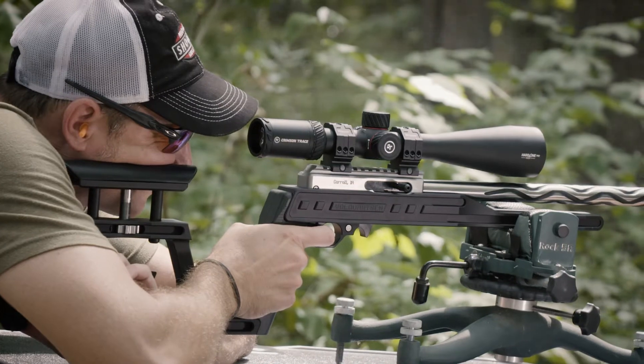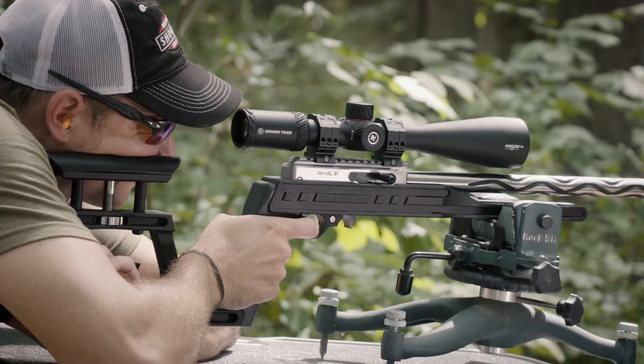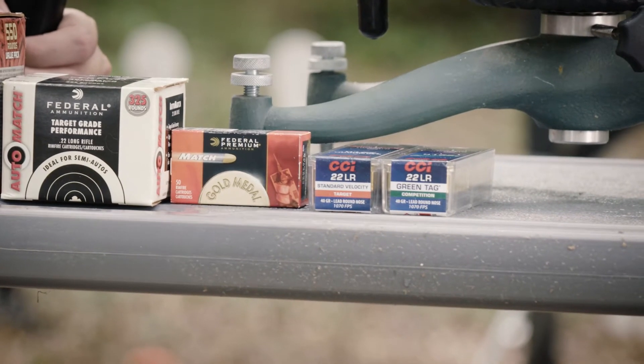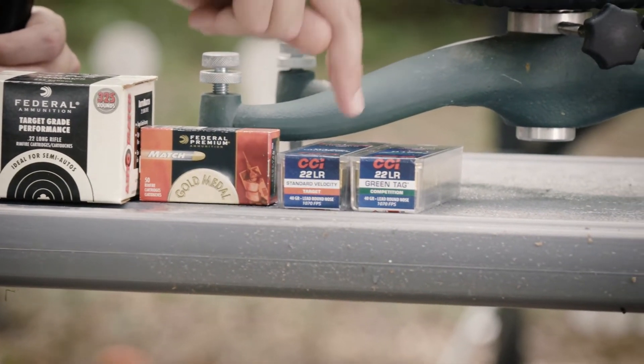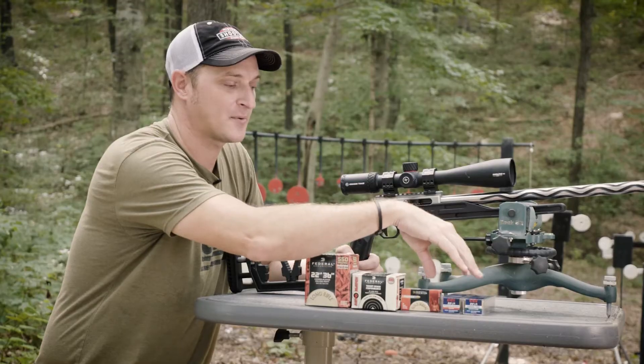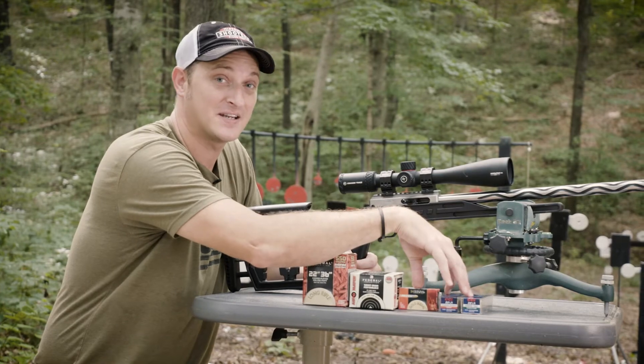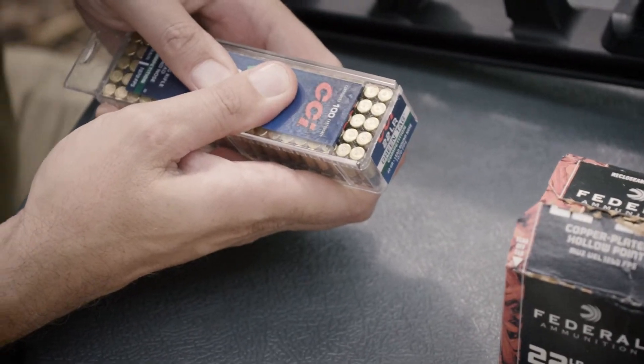On down the line here, you have some Federal Match ammunition. This will be for precision shooting, and some of my favorite ammunition to shoot in competition are the green tag and the standard velocity. What separates this ammunition from your bulk or backyard plinking ammunition is that this ammunition is a lot more consistent and a lot more accurate.